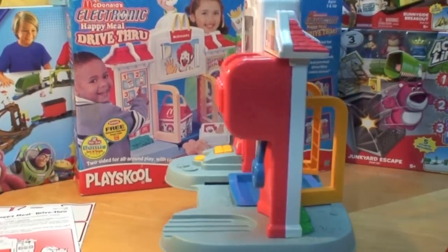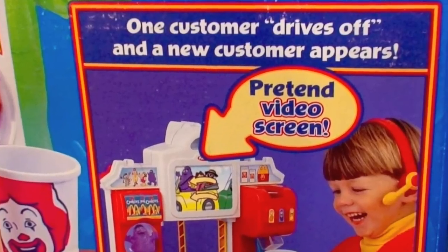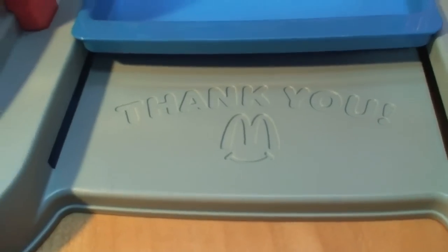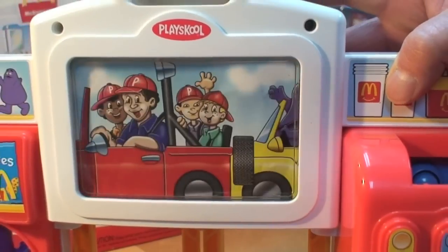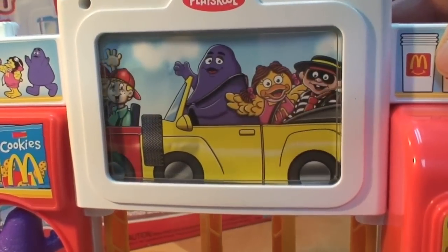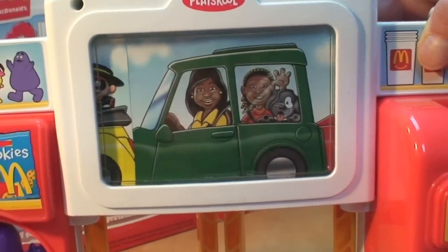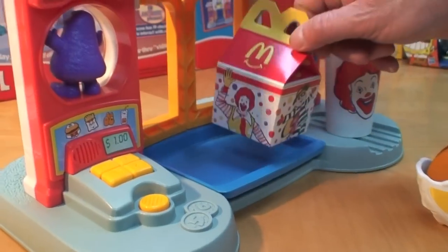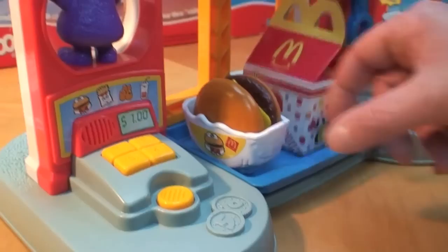Now let's turn to the inside of the McDonald's restaurant. The pretend video screen shows one customer driving off as another magically appears — it works when the order tray returns. There are three different groups of people that actually drive up to the drive-thru window. 'Could I have a cheeseburger Happy Meal, please?'